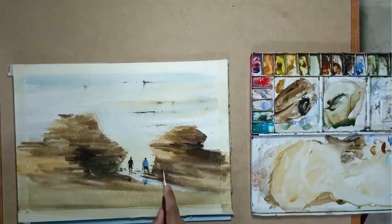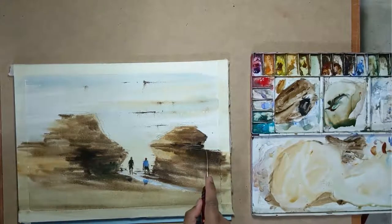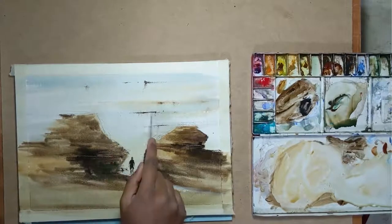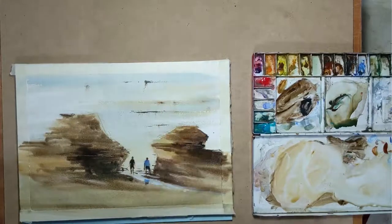I take a bit of white and again break the dark areas that I have painted before, just to add a bit of interest.